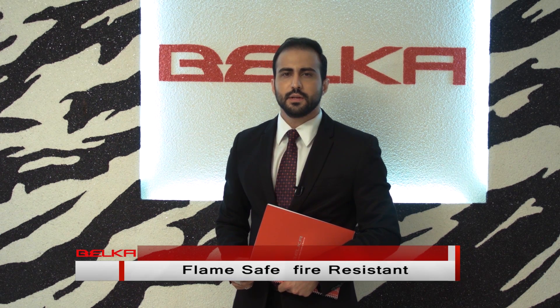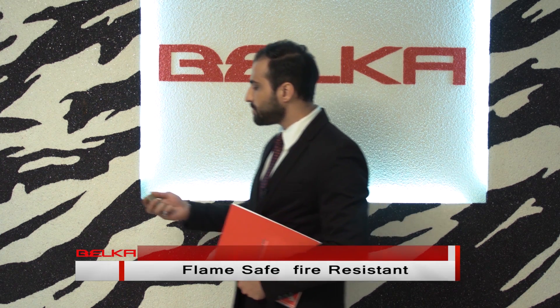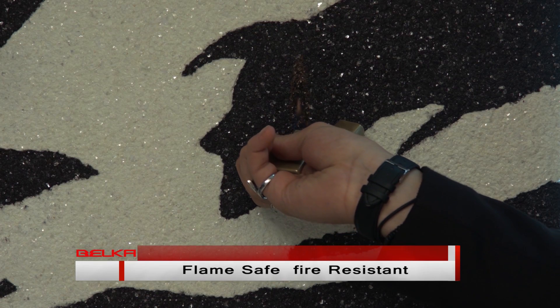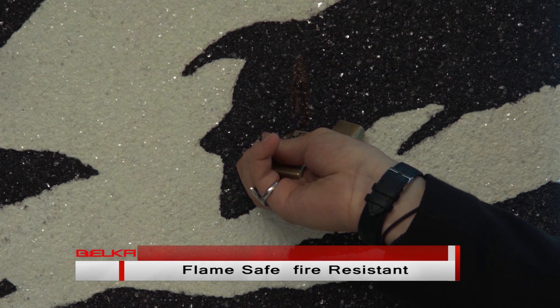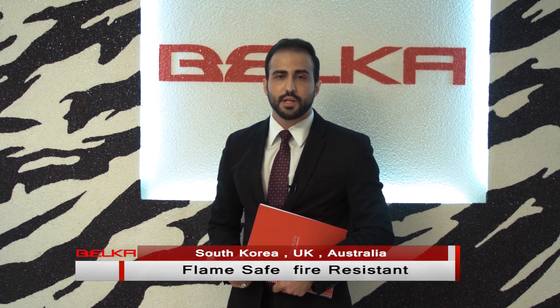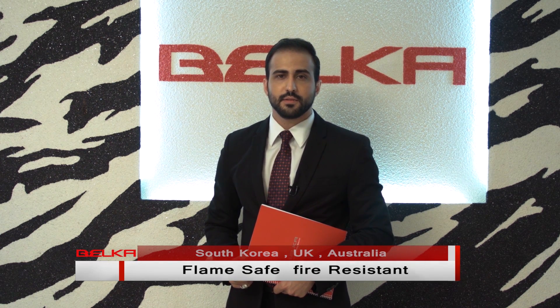The highest rank for a material not to catch fire in construction testing is 15 minutes. For a material like Belka, the test results we received from Australian standardized labs gave us 15 minutes — the highest rank possible. We received this rank from South Korea, the United Kingdom, and Australia, and we passed it. This is one of the biggest advantages of Belka.